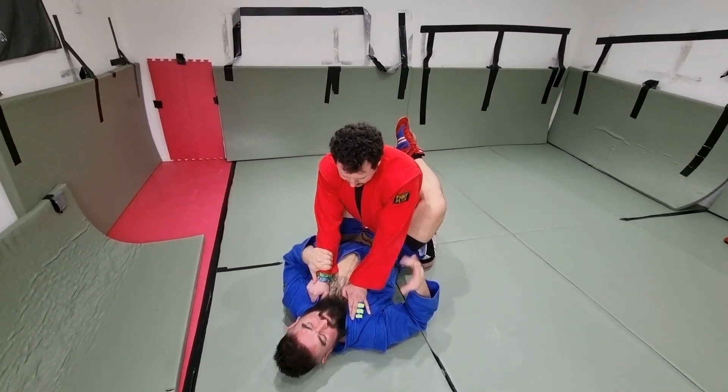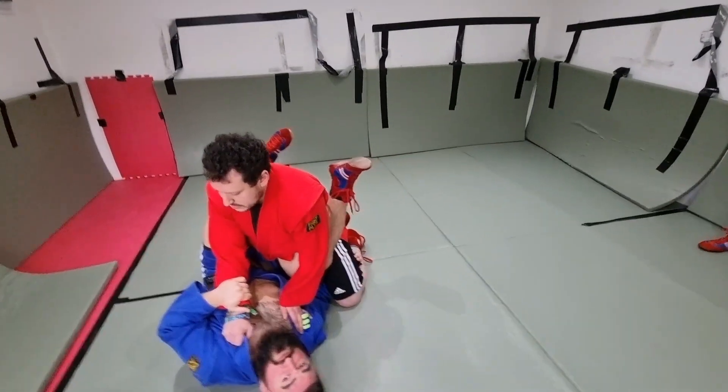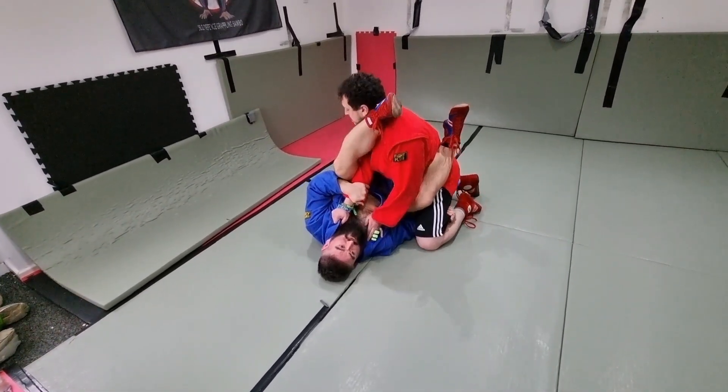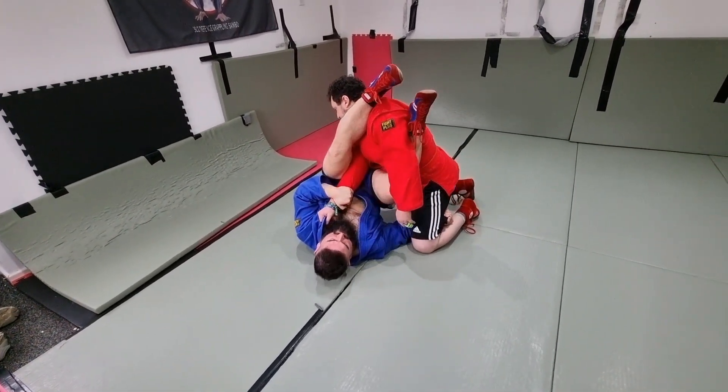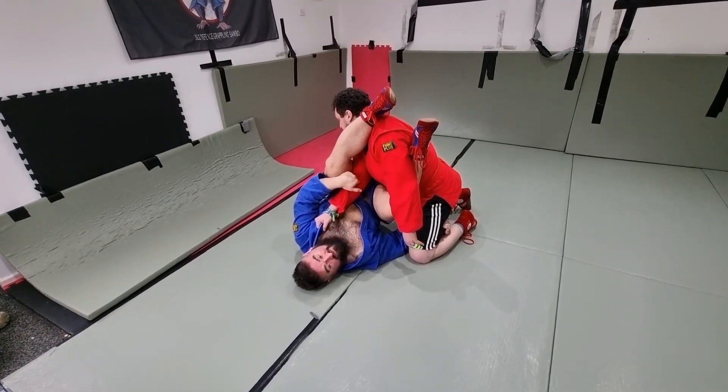You're going to secure one arm, shoot the other arm under their legs. This foot creates a twist in your body, giving you a better angle. This foot's still digging in here. I'm going to bring this foot around to the other side of his head, extend my hips, causing that to snap.